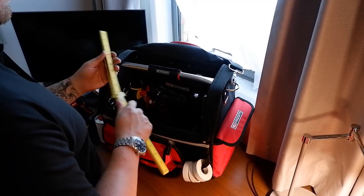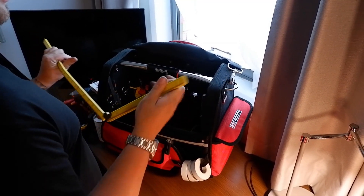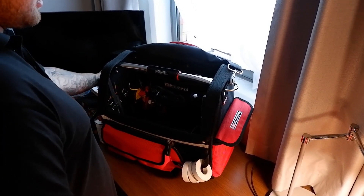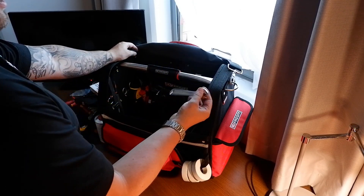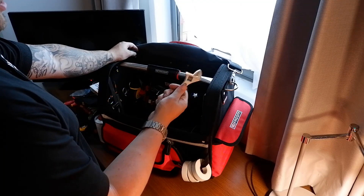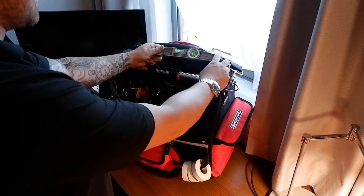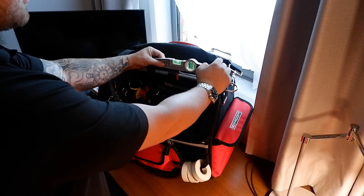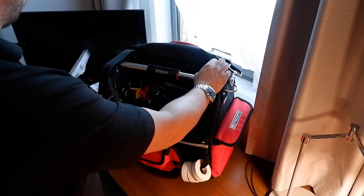In that pocket there's just a rule - I don't think that gets used too much, but when you do need it it's pretty useful. An adjustable wrench, just a little adjustable. A spirit level - I think that's a B&Q own-make one, but it's got a magnetic base on it, which is pretty nice. I use that quite a lot.